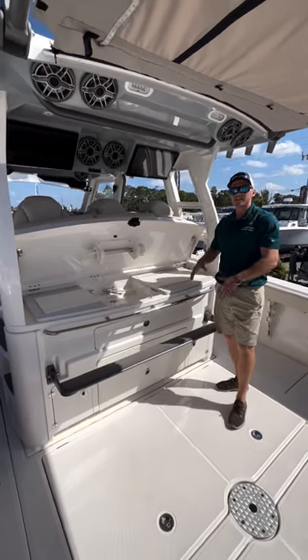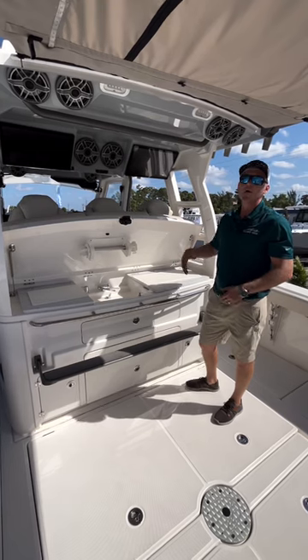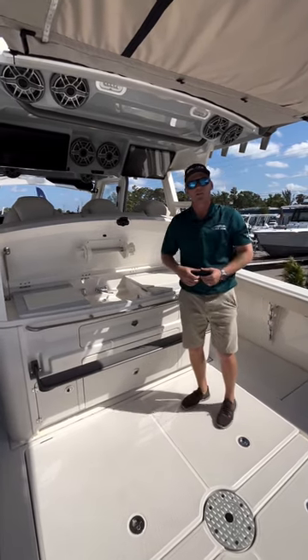A lot of rear-facing mezzanine seats are low, and you have to give up all this extra storage and usability to have that seat. So just a great all-around setup on this boat.